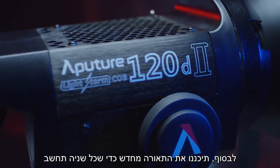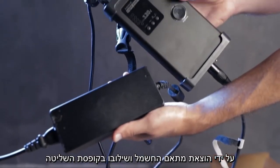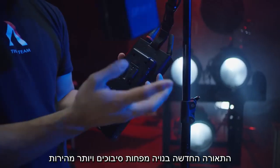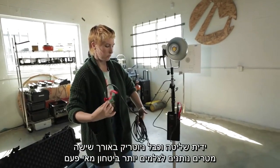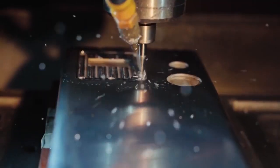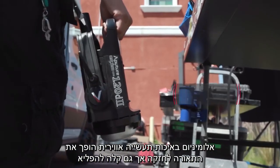Finally, we've redesigned this light to make every second count. By removing the AC adapter and combining it with the controller box, the new 120D is built with less clutter and more speed. A handbrake yoke and 6-meter-long Neutrik locking cable give filmmakers more security than ever before. Aircraft aluminum housing makes the fixture both robust and impossibly lightweight.